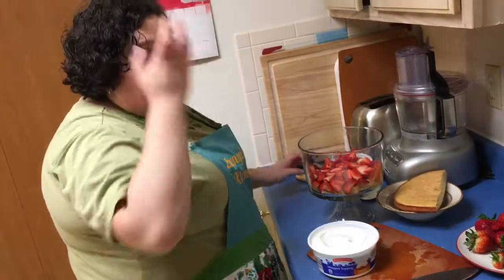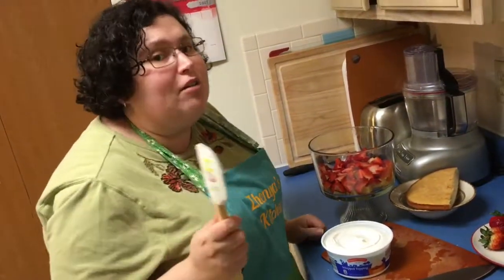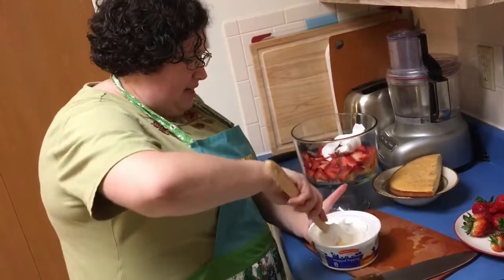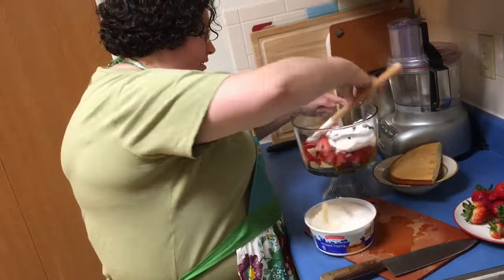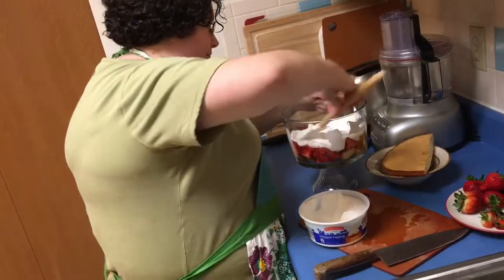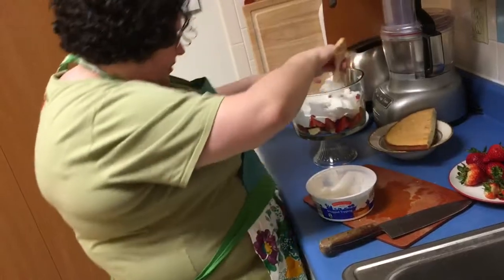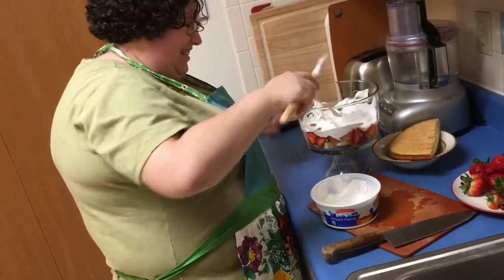Now we're using cool whip. You can whip your own cream, or even whip sour cream with sugar if you want. I'm putting about half of the cool whip inside and making another layer. See how pretty — a little messy but it's okay.